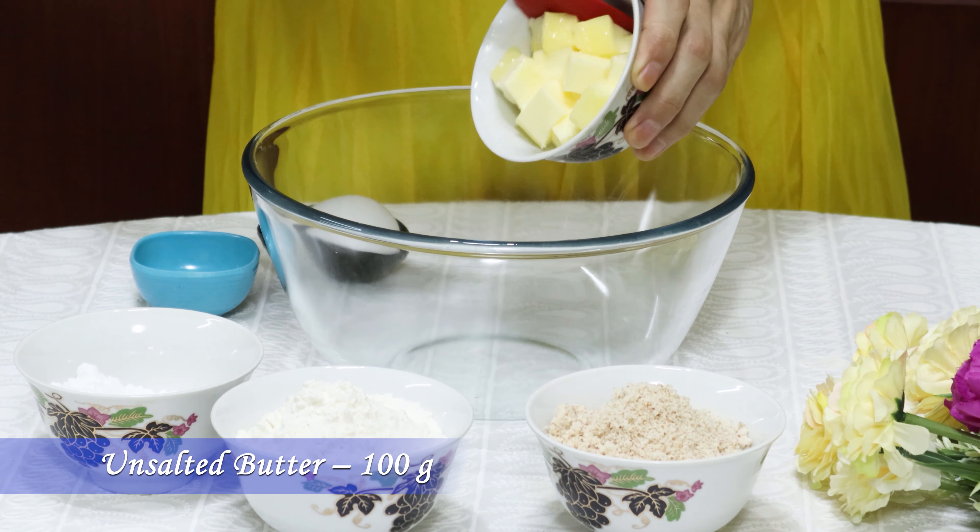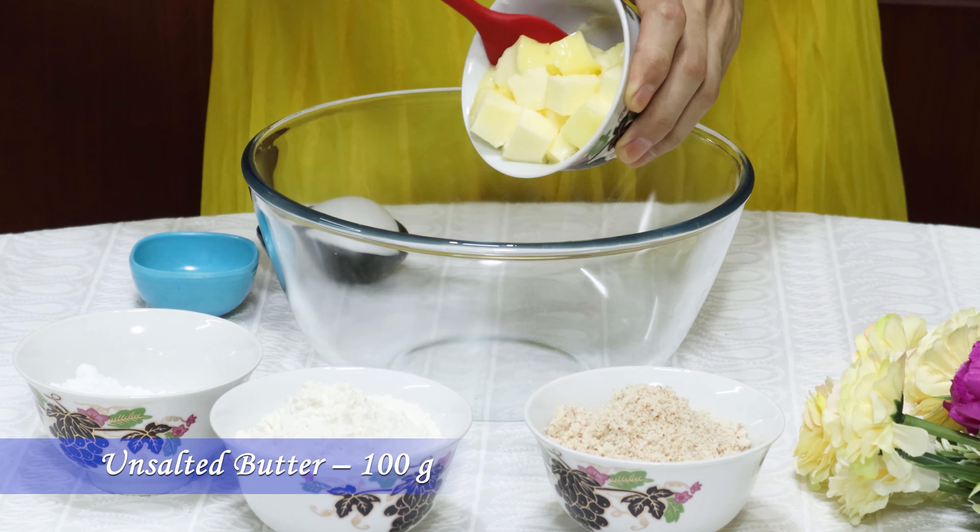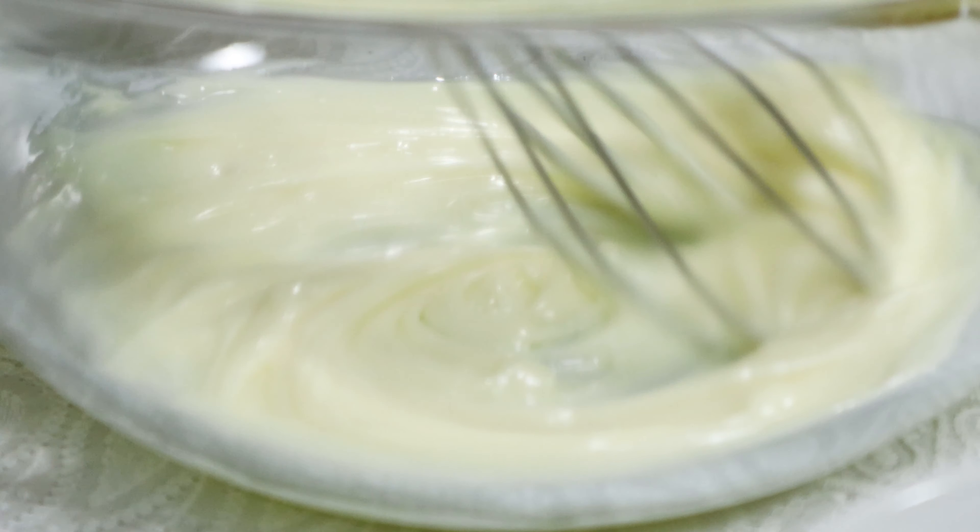Soft and tasty butter cookies with chewy dried strawberries — a different variety of cookies which will make your tea time special. Hello foodies, welcome to Rishika Recipes. Today's special: strawberry cookies.